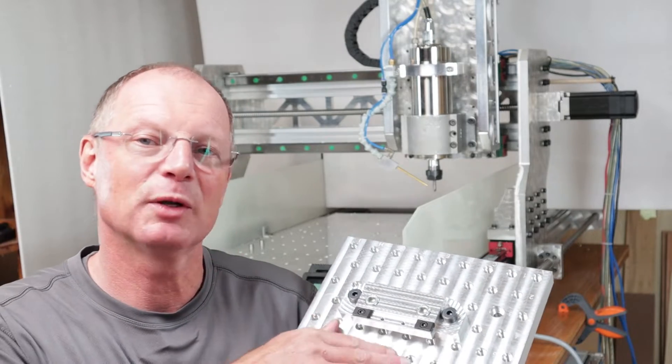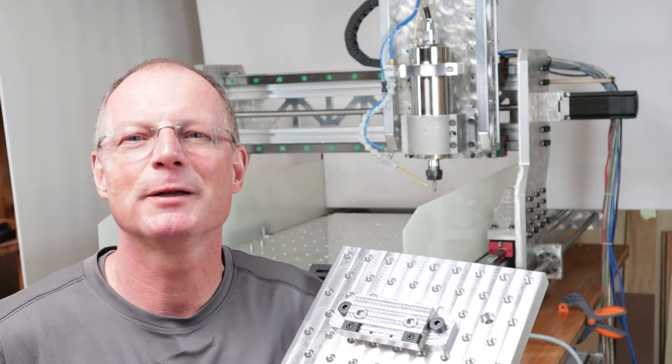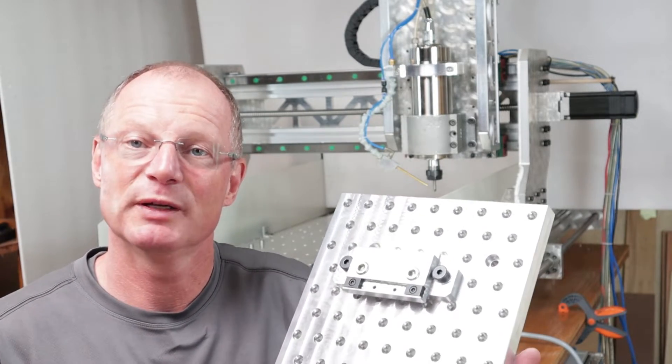However, there are a couple of changes to it. One, because this one here is made of aluminum, and second, there are a couple of things that I think we can improve on. I will actually show you the designs that I made, then we're going to manufacture the parts and assemble it.